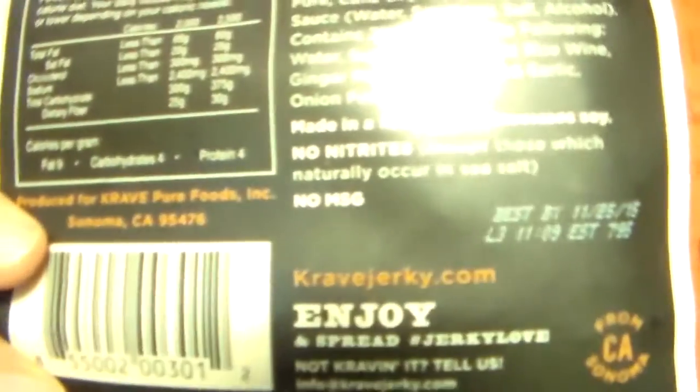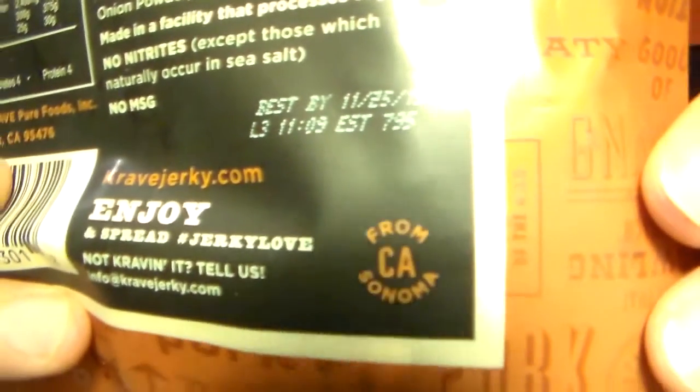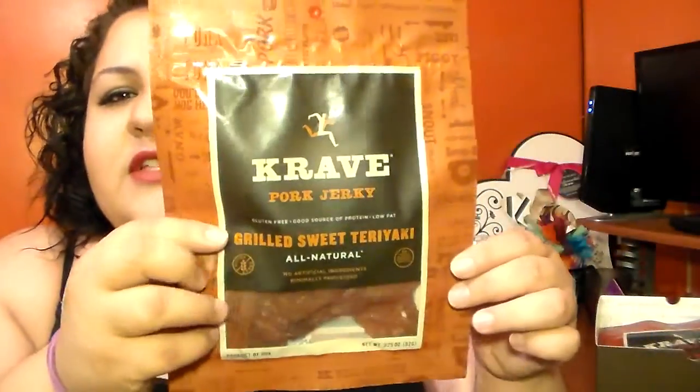Once again guys, this is Crave Jerky. If you're interested in trying out their beef jerky, especially once I taste it and let you know how it is, you can check out cravejerky.com. And as you can see, it's also from Sonoma, California, so that's what the first one looks like.